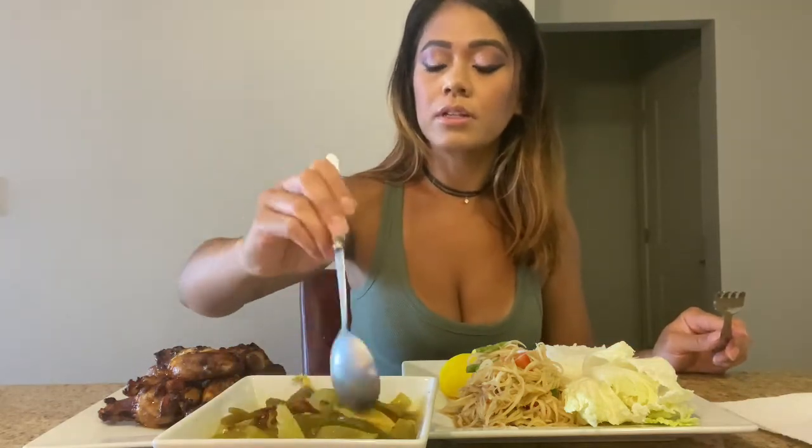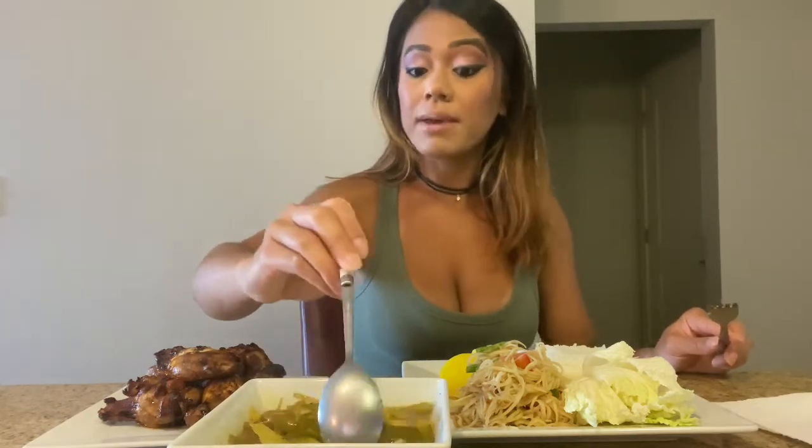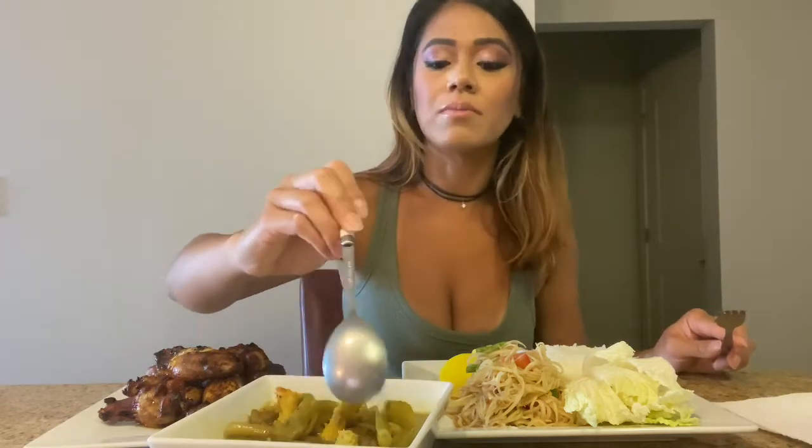I put some dried Thai chili peppers in my samlor chrouk because I like a lot of spice. I made it this time — I've never made it up until like a couple days ago and honestly I was very impressed that I was able to make it. For some reason I thought it was really hard to make but it was really easy.